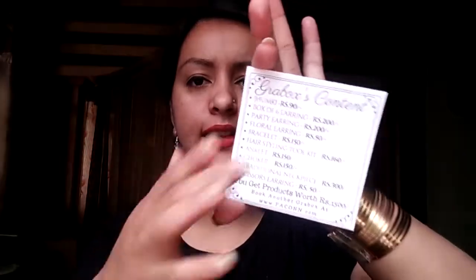All in all, I got 10 products. All the prices are written on the card. The overall value of this box is Rs. 1500, and I got it for Rs. 499 — or Rs. 389 — plus Rs. 40 shipping charges, which is a very good deal. If you want to subscribe to this grab box, I'll put all the details in the description box.